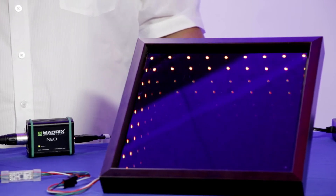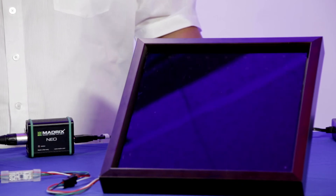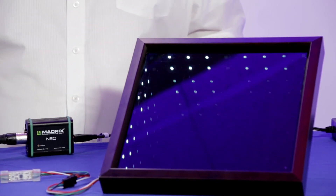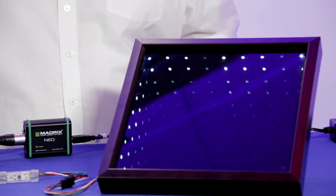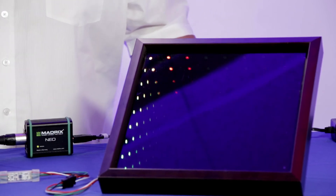You can also select, for example, the drops effect and it will start showing multiple drops around the LED strip with different effects. And finally you can also do an EQ spectrum feature, which basically picks up your voice and any sound from the microphone.